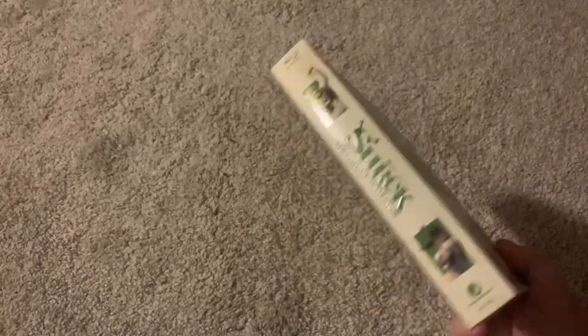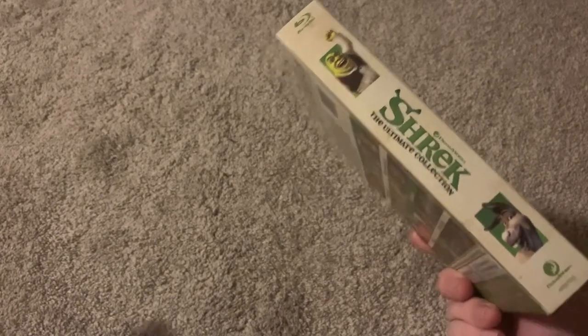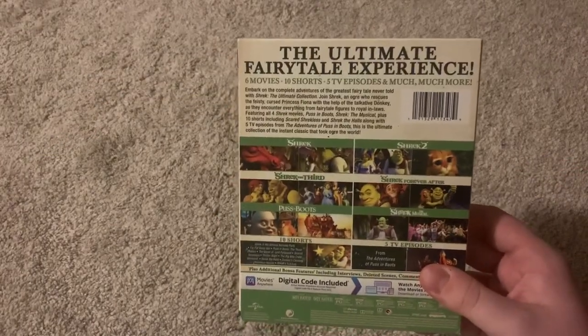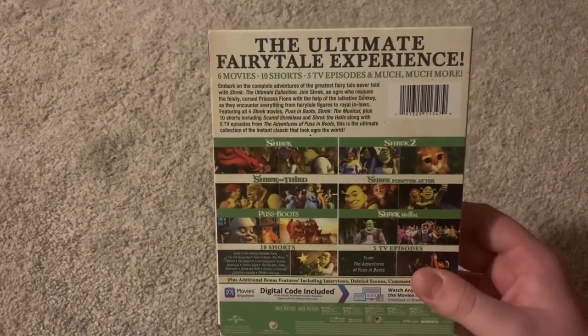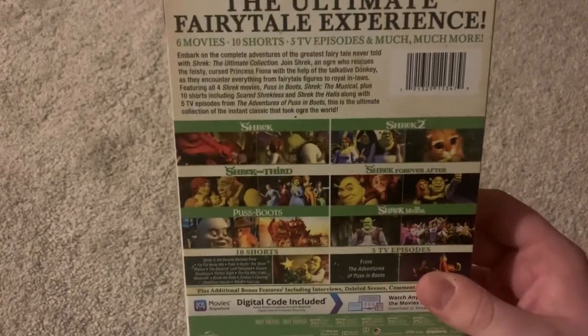That's the front spine — Shrek The Ultimate Collection, Shrek and Donkey. The Ultimate Fairytale Experience: 6 movies, 10 shorts, 5 TV episodes, and much much more. Old description there.